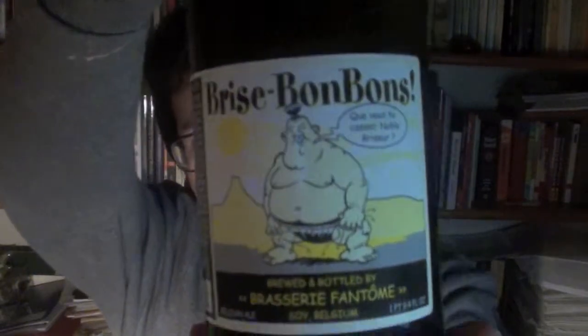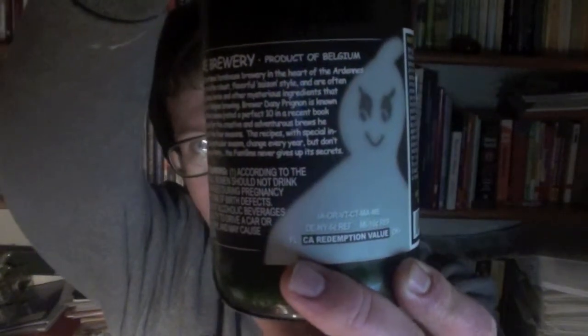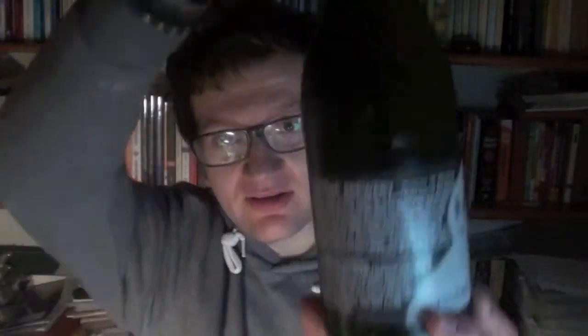Good evening ladies and gentlemen, welcome to another Bear Bear Reviews, coming from pitch dark because the light bulb above my head has broken, so I'm using the computer monitor and a desk lamp to light my face, hence the dramatic under-face lighting. Today we're going for the penultimate beer from Jens from Germany — we have got Brice Bonbon by Fantôme Brasserie. I'm in the dark with dramatic lighting because it has ghosts on it.